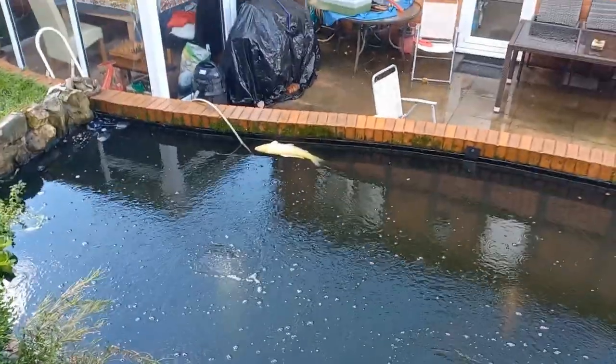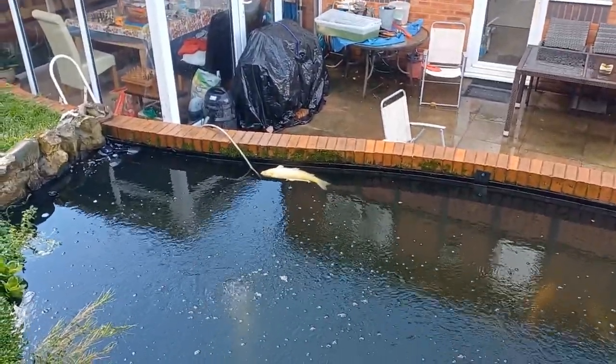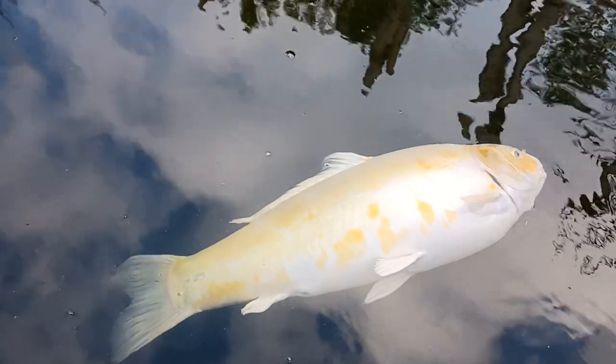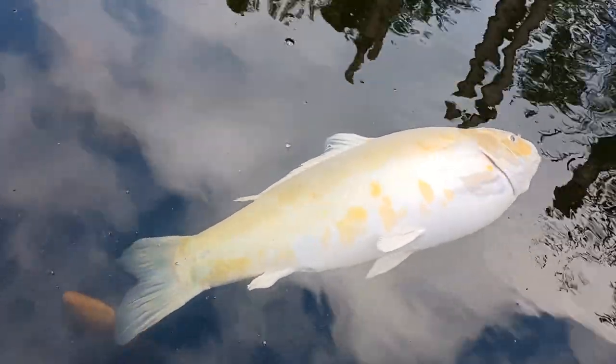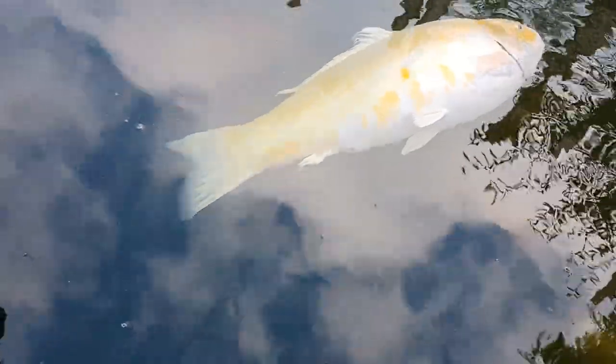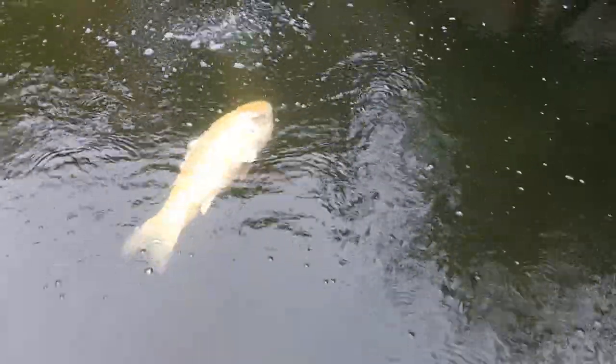The fish is still hanging on. Let's hope for the best. The fish seems to be getting more active — almost trying to swim. I can't believe it — the fish seems to have started swimming, trying to get upright again.